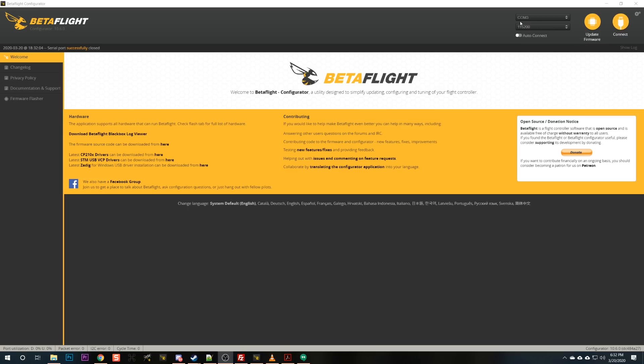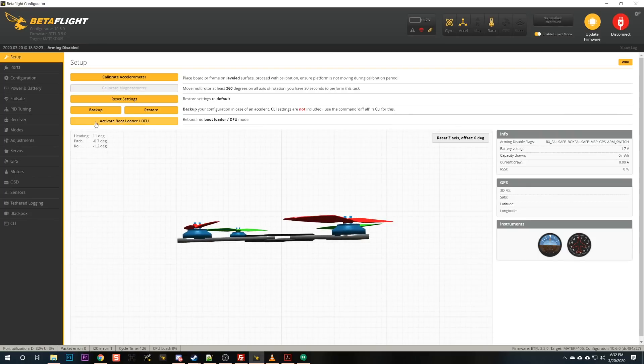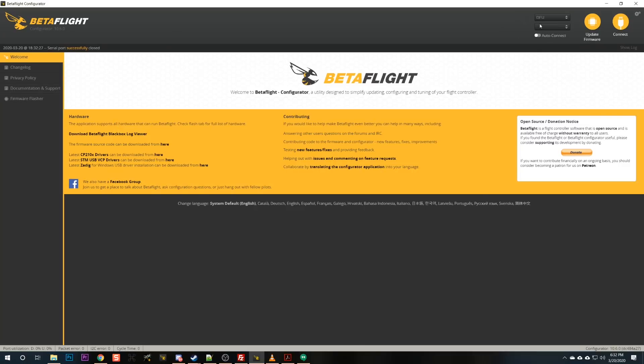Sometimes there's a shortcut you can use to get into DFU mode. If you just plug in and you see COM3 in the upper right and connect, there's a button called 'activate bootloader / DFU.' If you hit that button, it does the same thing as plugging in while holding down the button. That's nice because sometimes it can be hard to get at the physical button. But that software button doesn't always work, whereas the physical button pretty much always works.